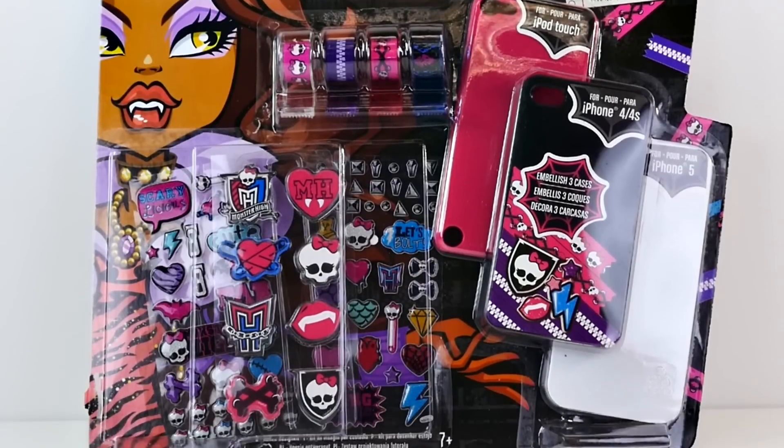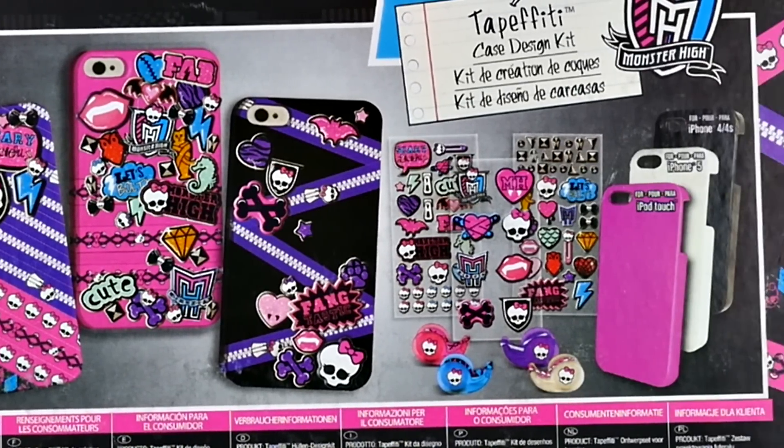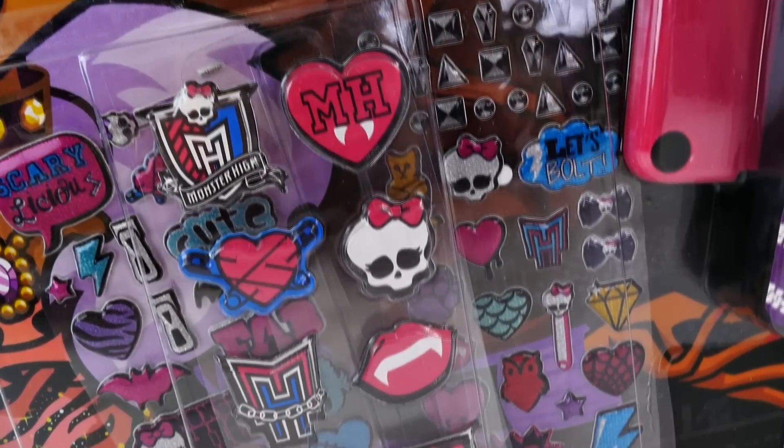Hey guys, Amy Jo here. Are you ready to get crafty with me? Today we're going to be making some Monster High Tape Feedy iPhone cases.